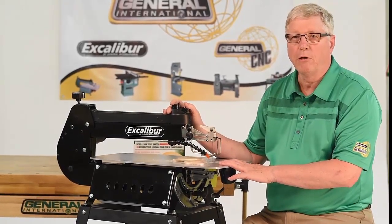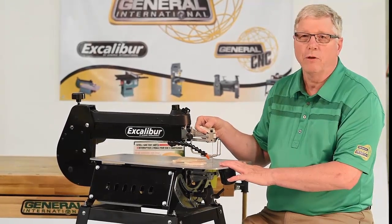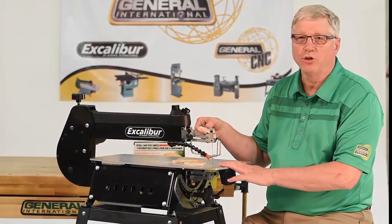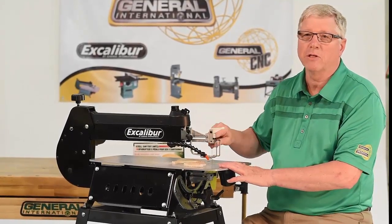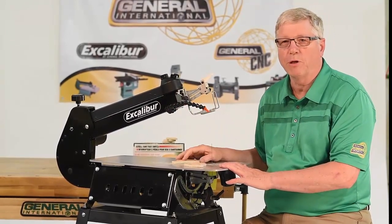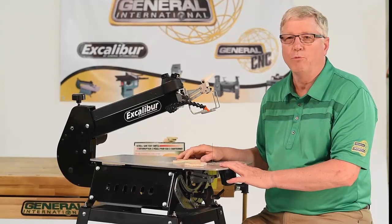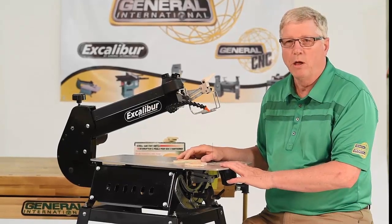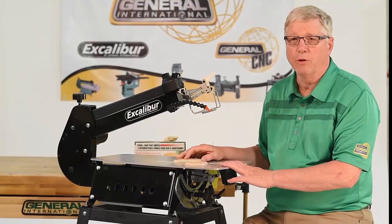The double parallel link drive system allows you to lift the top arm six and a half inches to provide more room to set up for inside cuts and blade changes. The same parallel drive system gives Excalibur its smooth running capabilities with removal of most all vibration, so you are able to cut more accurately for longer times and with less fatigue.